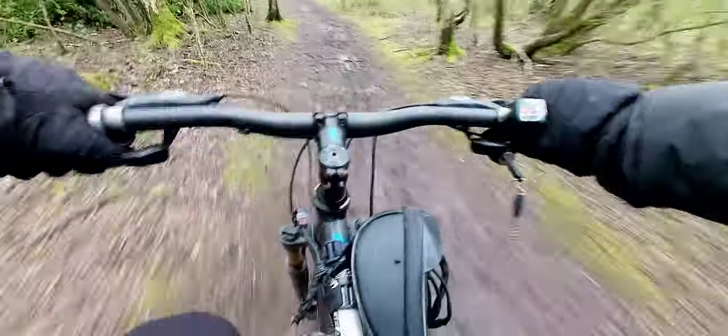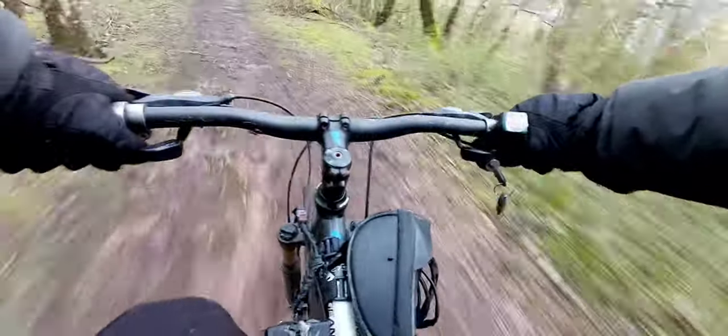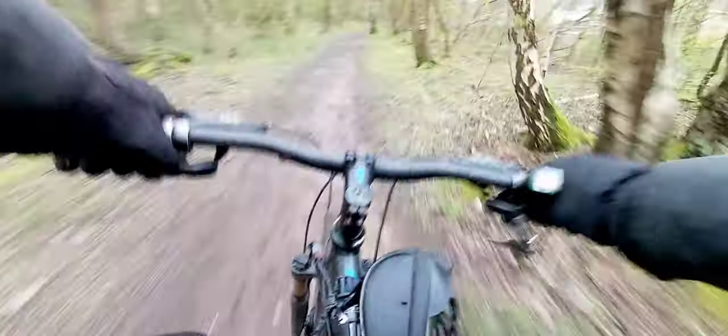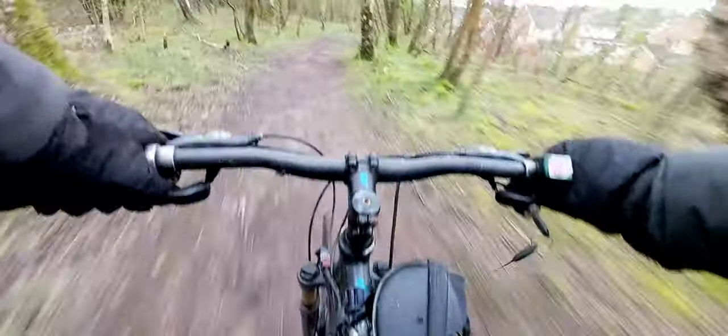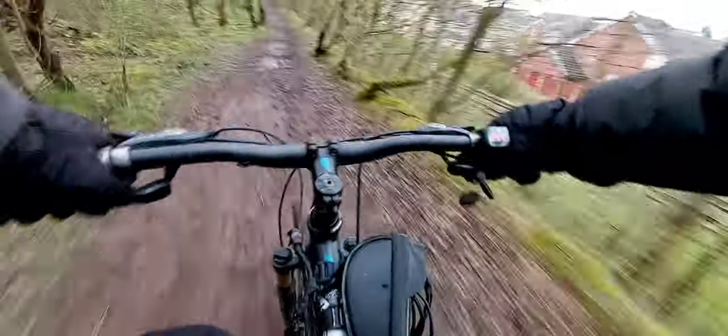Big chase by a dog! I was being chased by a dog. We've got some muddy runs. Can't believe I didn't catch that for you — that dog proper chased me. I think it was trying to bite the back wheel — I think it did bite the back wheel.